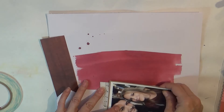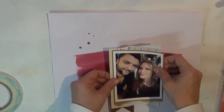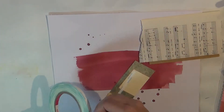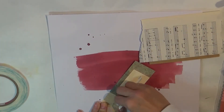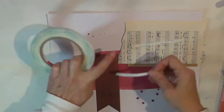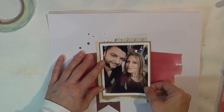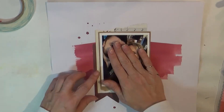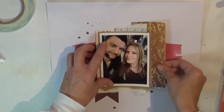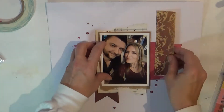I'm layering different elements in order to make the banners and to follow along with what she did. Very easy, very straightforward, and it came together very quickly. I just love when you have a sketch or a scraplift inspiration because it makes the layout — you don't have to think about it, and you really love it because you picked it.